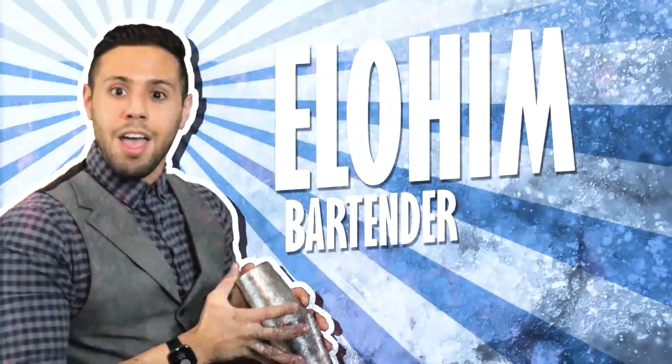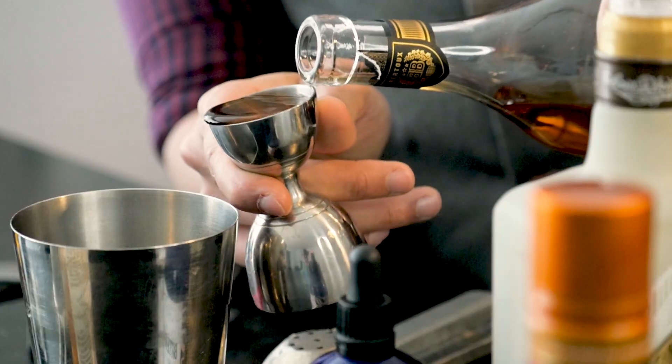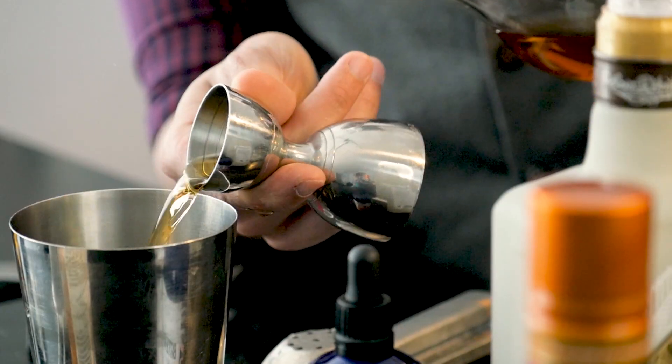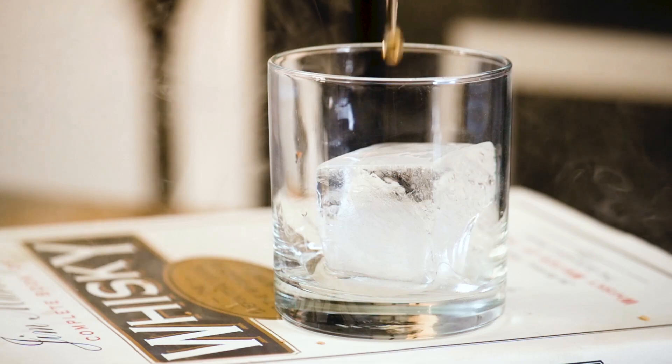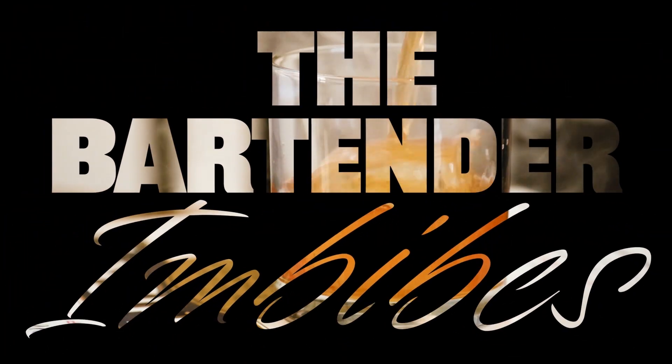My name's Elohim, I'm a bartender, and I love to live life. This is the channel where I make one-of-a-kind cocktails you haven't had before, and I take simple classics and insert my own special twist for those of you who don't have a full bar at home — because unlike me, you're a well-adjusted human being. That's enough talking. Let's get mixing.